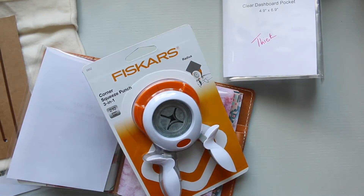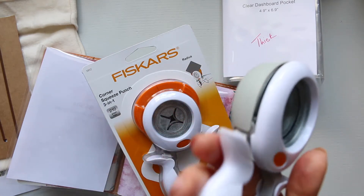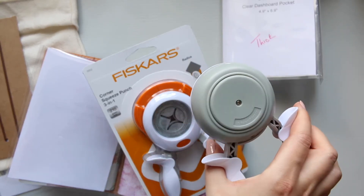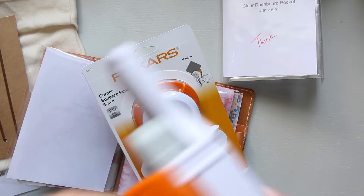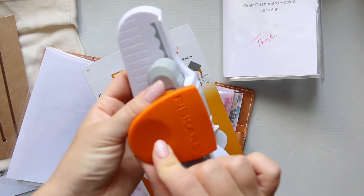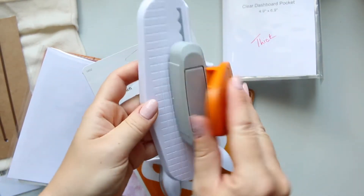I think I have one more Fiskars. I bought this circular punch and they feel very good in your hands — a bit heavy but definitely good quality, you get what you pay for. The other Fiskars I have is this Scallop Edge Punch. This one is also quite fun, I love using it.